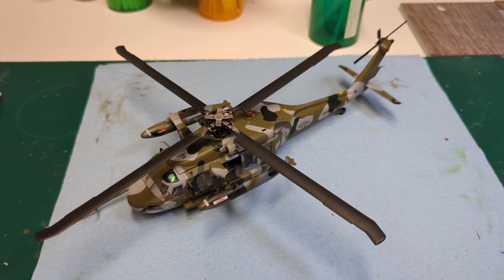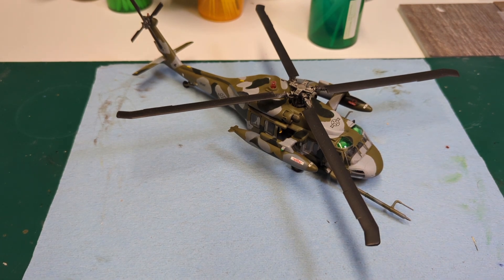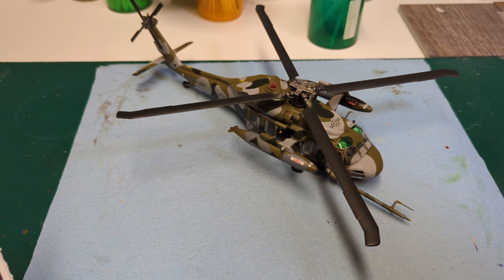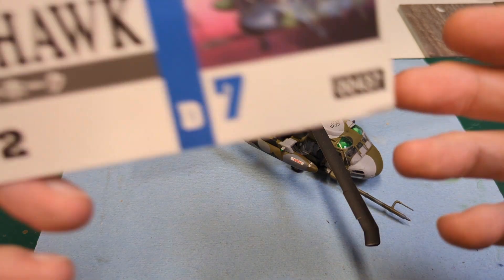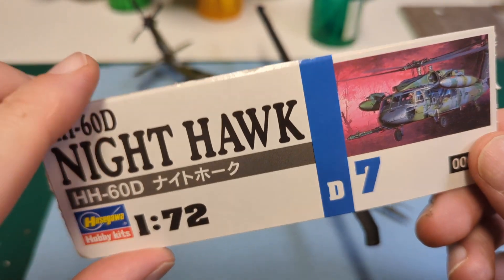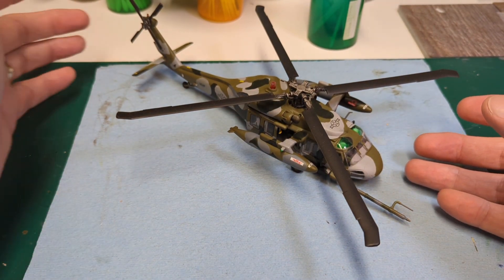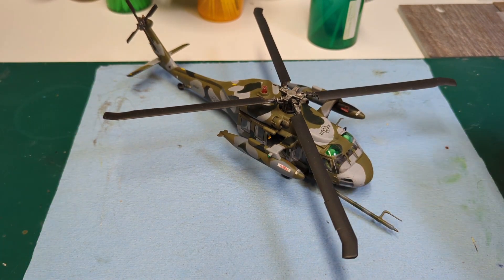What's up model building friends! Hey, it's Brian and welcome back to the bench. We have ourselves a final — finally a final! The HH-60D Nighthawk by Hasegawa, 1/72nd scale, otherwise known as the gentleman scale. I figured out why it's known as the gentleman scale: because you have to be an absolute gentleman in order to not swear your head off while building something on such a small scale. We have her done — done enough.